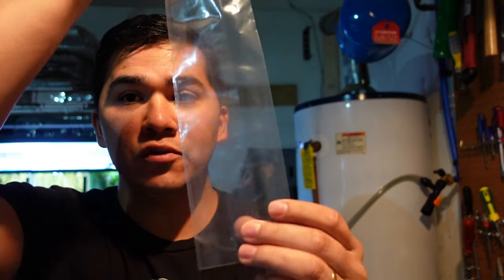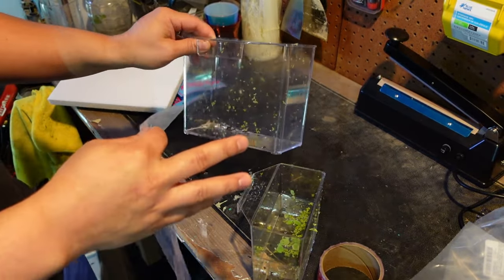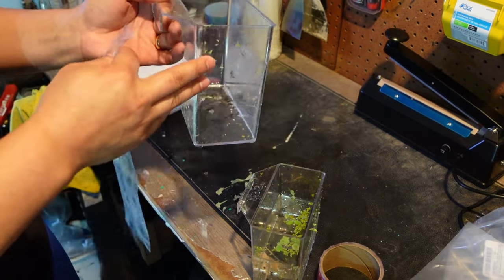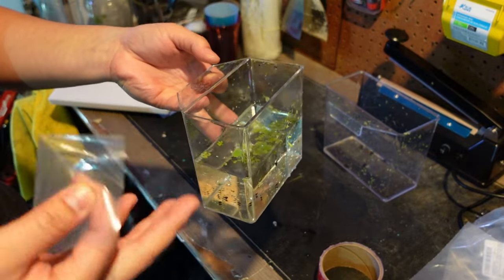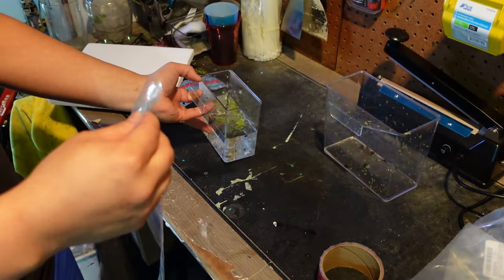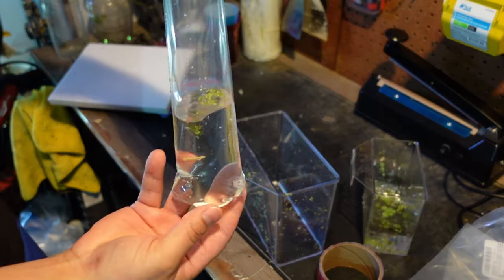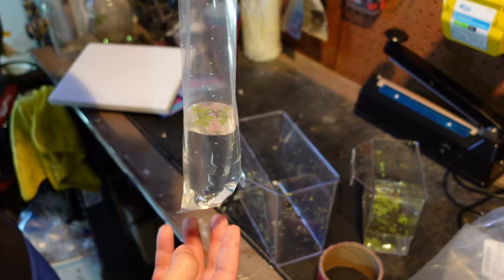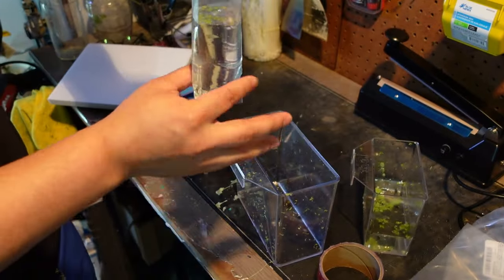Whenever I use a bag, I normally double bag all my fish. If I'm filling this one up with water, I'll have two containers — one with the fish and one with clean tank water. I open up the bag and pour a little bit of water in. For a two-and-a-half to three-inch fish, this is about how much water you're going to need — just enough to cover the fish in the bottom of the bag. That's all you're going to need.